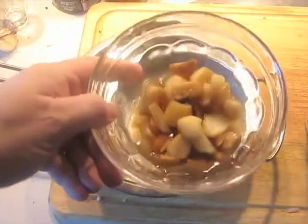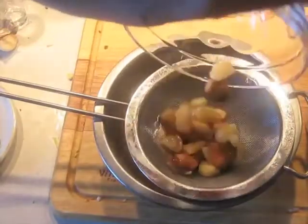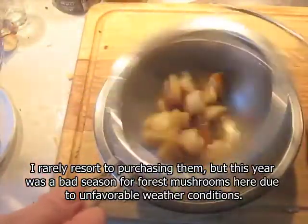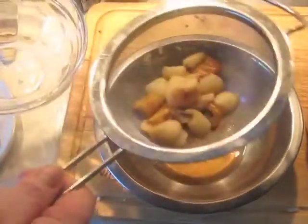We have these wild mushrooms that were purchased frozen — you can also freeze them yourself if you can pick them in the forest somewhere. I'm straining through a sieve to remove the liquor. They don't need to be completely dry for this, but you need to get most of the moisture off of them. Save this moisture though — we're going to use it in just a minute.